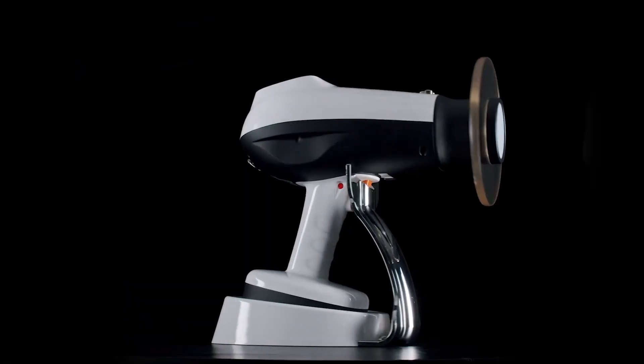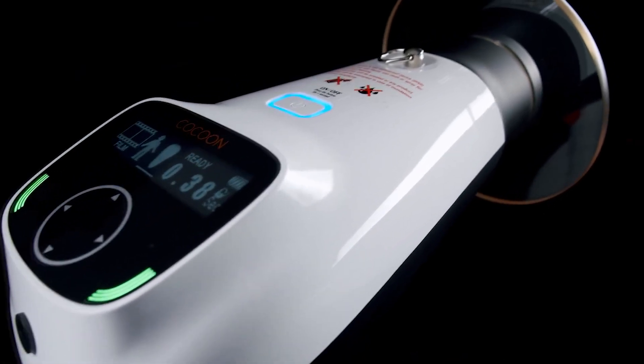I would highly recommend that you consider the Cocoon as your go-to generator in your veterinary practice for dentistry.